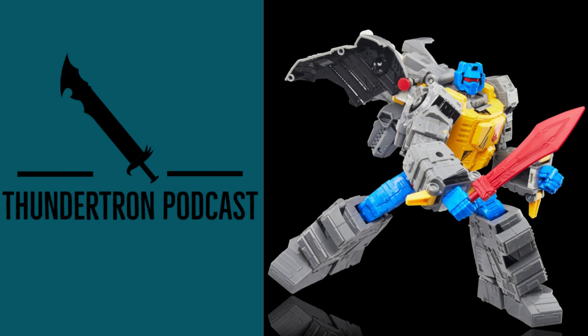Moving on to the robot mode, I do like the bright yellow, blue, and gray color scheme as well as the comic line detailing scattered across the figure. Accessory wise, he does include one removable gold crown as well as a double barrel blaster which is a blaster piece compatible, and three identical red swords.